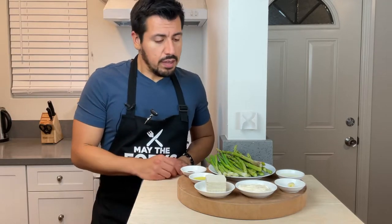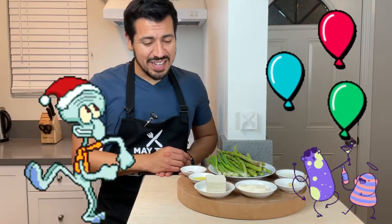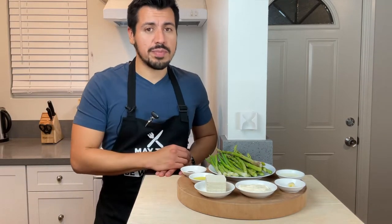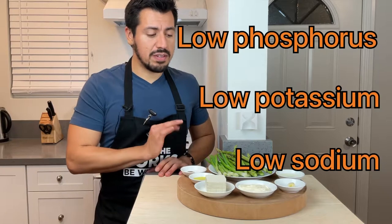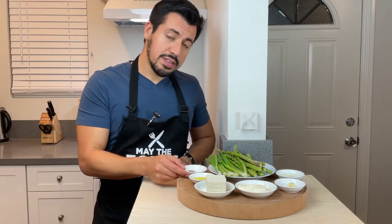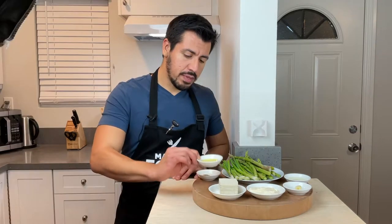Just because it's a dip, it's nice to have one when there are parties, and if you bring something to a party it's good to know that at least your dip is dialysis friendly. This will be low phosphorus, low potassium, and low sodium. So to get this started, we got salt and pepper and some olive oil.